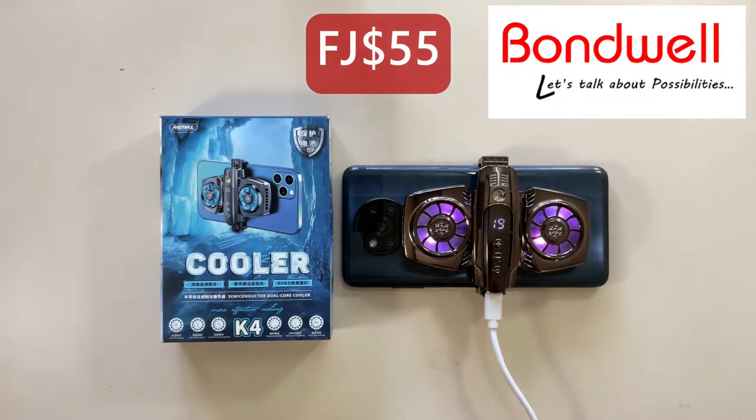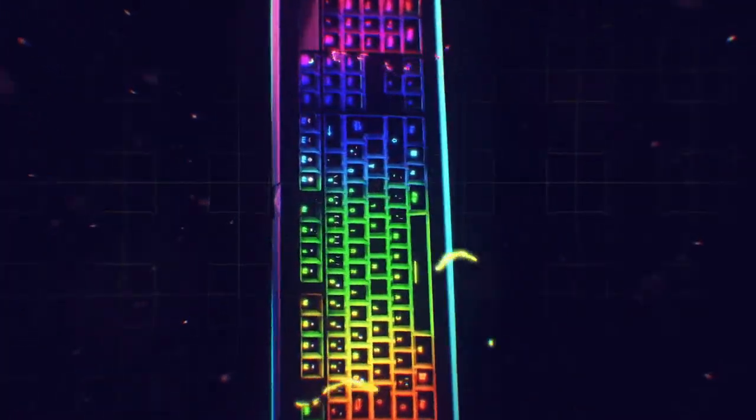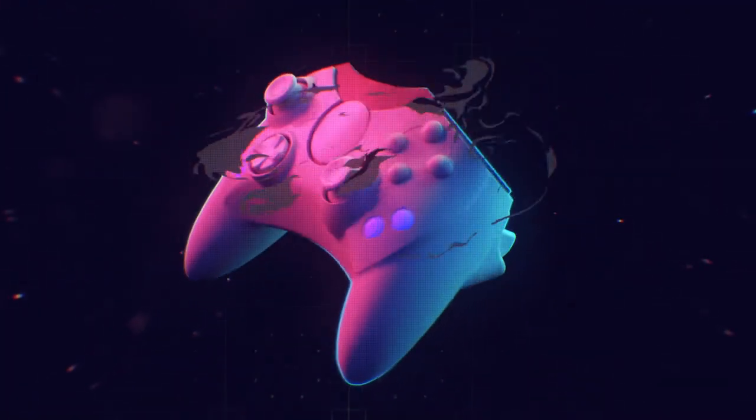You can get yours from any Bonewell near you or buy it from their online shop. Make sure to follow me for more cool tech. My name is Dan Fiji — catch you on the next one. Peace!